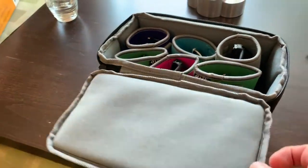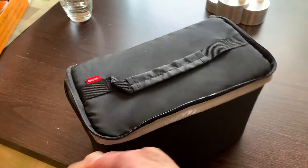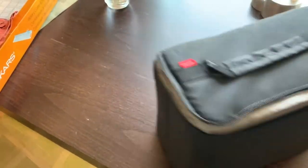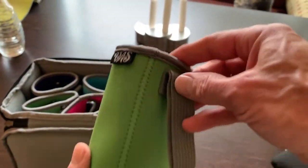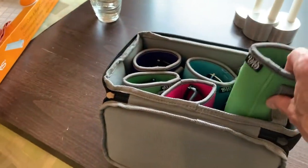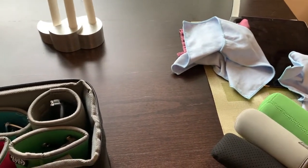This is my car kit — these are the sunglasses that I take with me most of the time. If I'm going to go out driving, this is a lens bag that I got from Amazon that can hold six pairs of glasses, and I put the glasses inside these water bottle holders that I also got from Amazon. Let me show you the glasses that I typically take out on a drive.